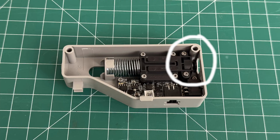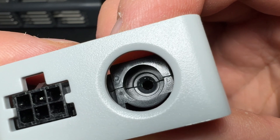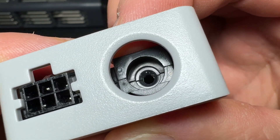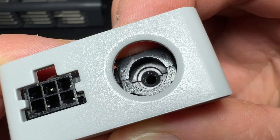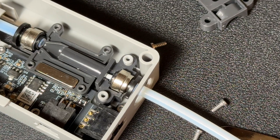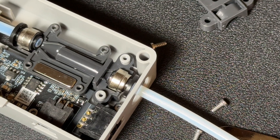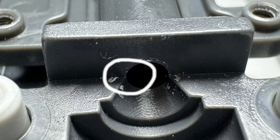The issue lies within the assembly that holds the PTFE fitting. It's designed like a funnel, meant to guide the filament smoothly through the buffer. However, there are two small edges — one on the left and one on the right — that shouldn't be there. These edges are just enough to stop the filament under the right conditions. If the filament enters at a certain angle or has a specific cut, it can catch on these edges and fail to pass through, therefore triggering a filament error.